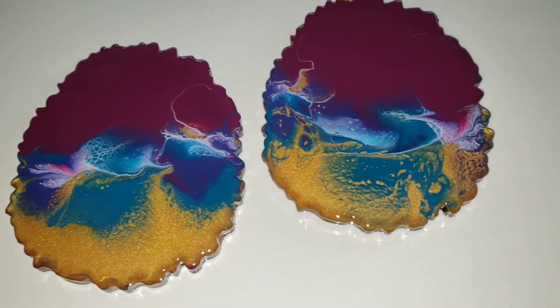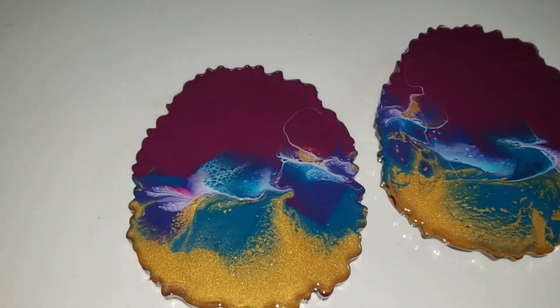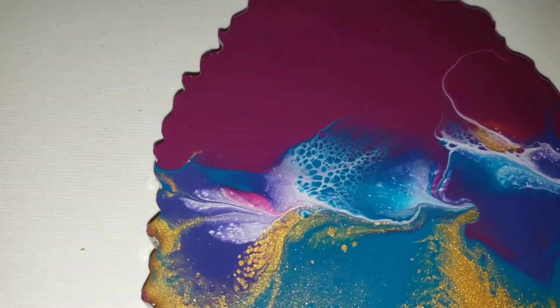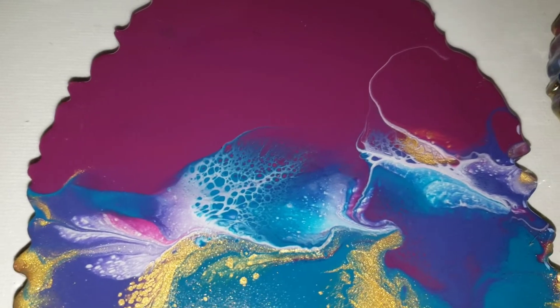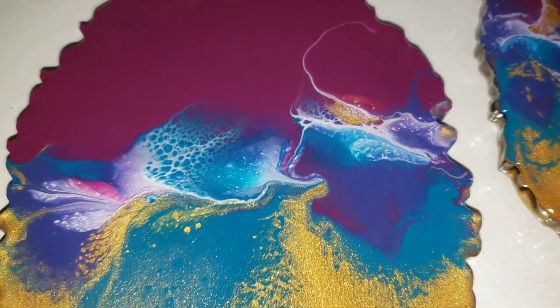And here they are all nice and dry. I did a clear resin top coat on them off camera. If you want to see how to do a clear resin top coat, I will link that video down below in the description box. But check out how pretty this one turned out — I love that white lacing in the center there.